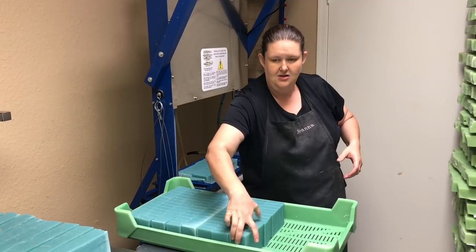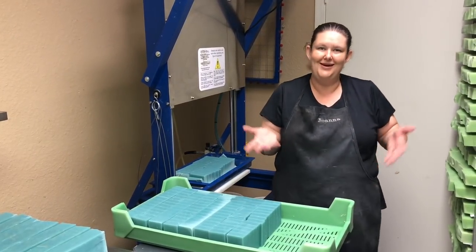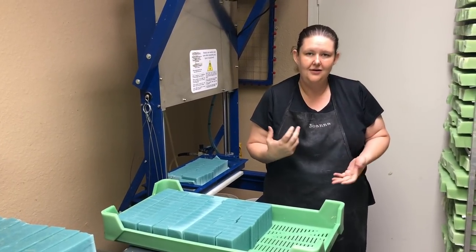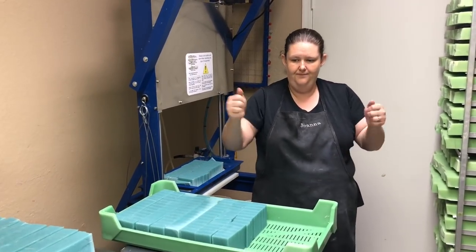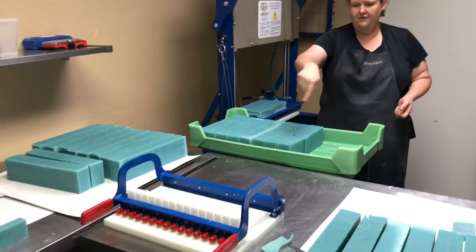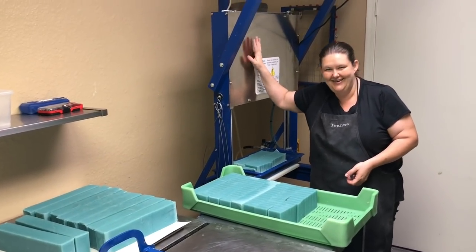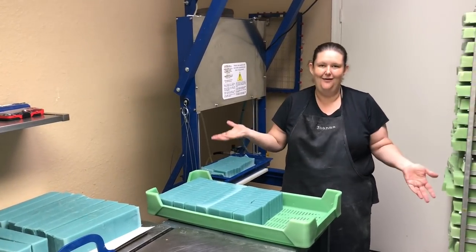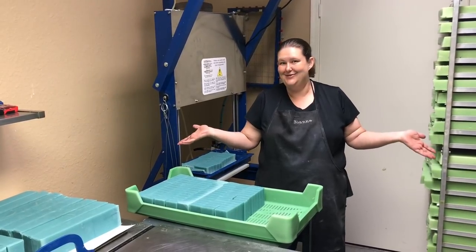That's the evolution of how you can cut soap. You start with a miter box and a crinkle cutter, then you go to the multi-bar loaf cutter, and then you go to the air cutter. That's the evolution of how to cut a bar of soap. My name is Joanna Couch, I am the Soap Gal. I will see you on Sunday. Bye!